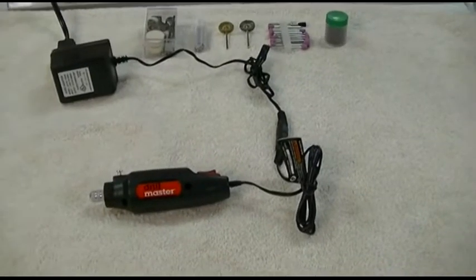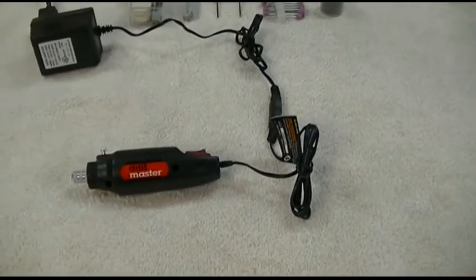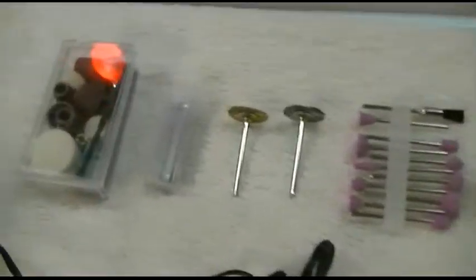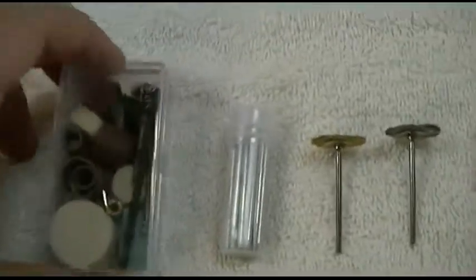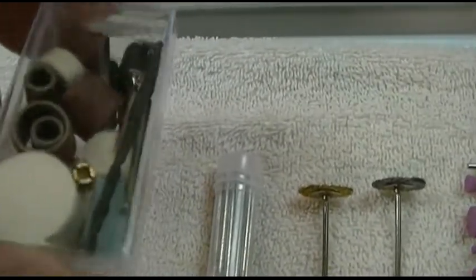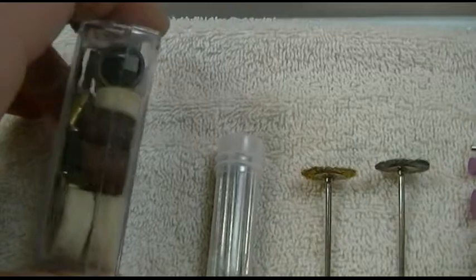This is the Harbor Freight Drillmaster brand 12 volt rotary tool. You can see it really includes a whole bunch of different goodies here — they give you sanding discs and polishing wheels and all kinds of great stuff in here.